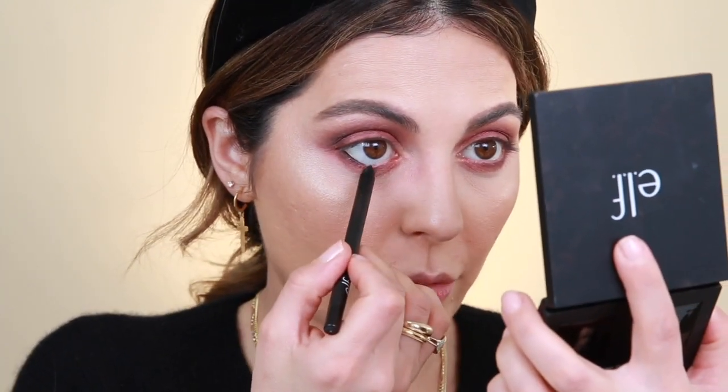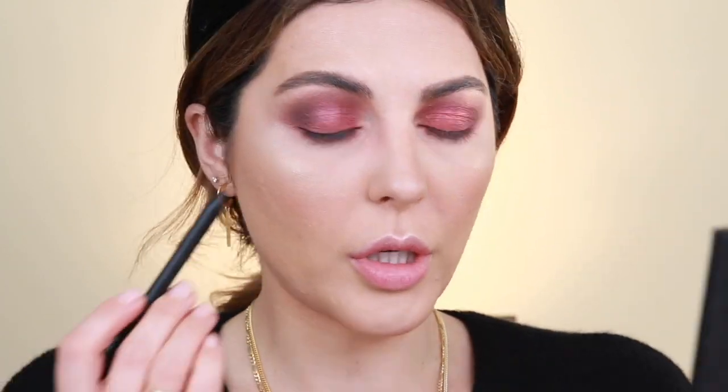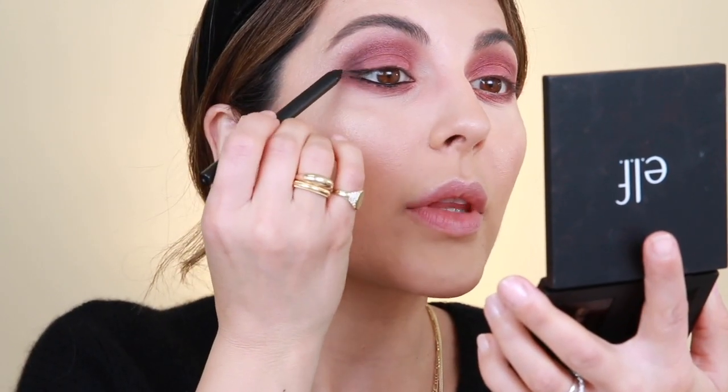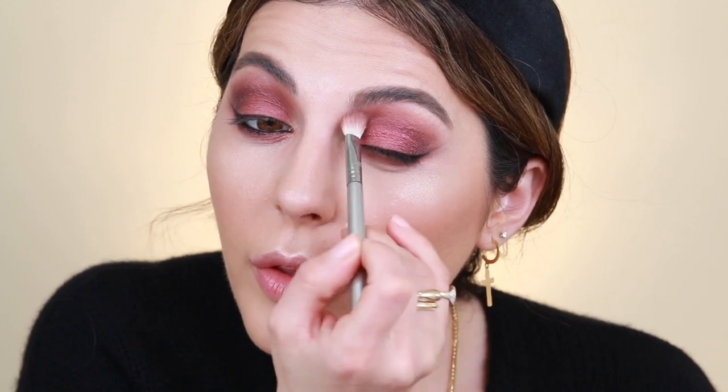Moving on to the eyeliner — I picked up the waterproof gel liner in black. This is gliding on really nicely, I'm so impressed. It's pretty dark. I'm also applying a little on the top lash line and winging it out. I'm not fully happy with how the eyes are looking — there's still some patchiness from blending — but honestly for the price it's totally fine.